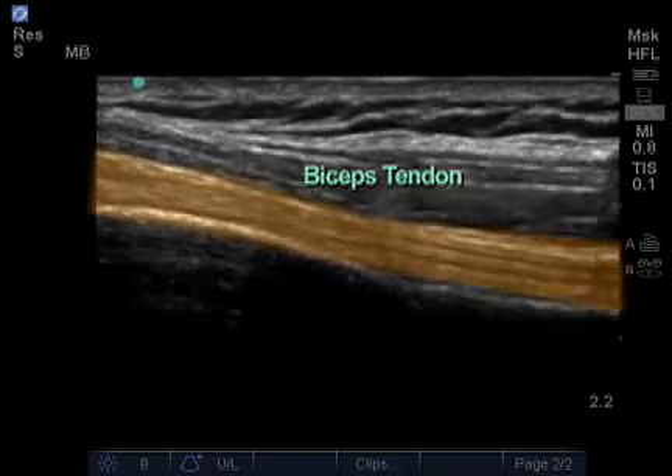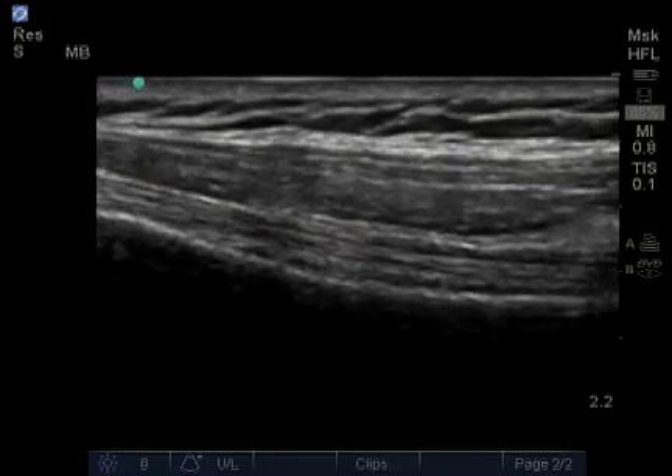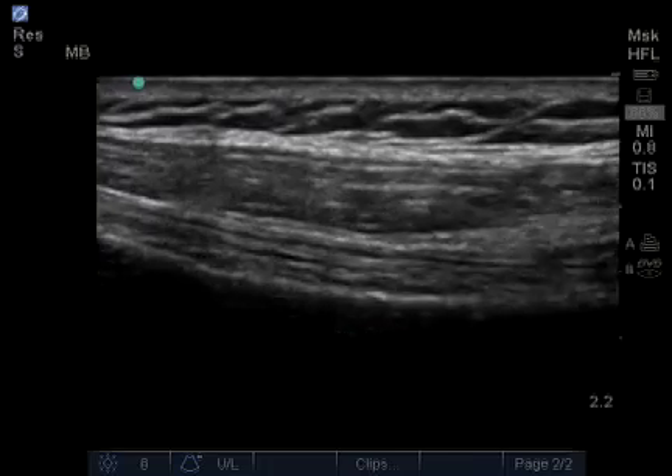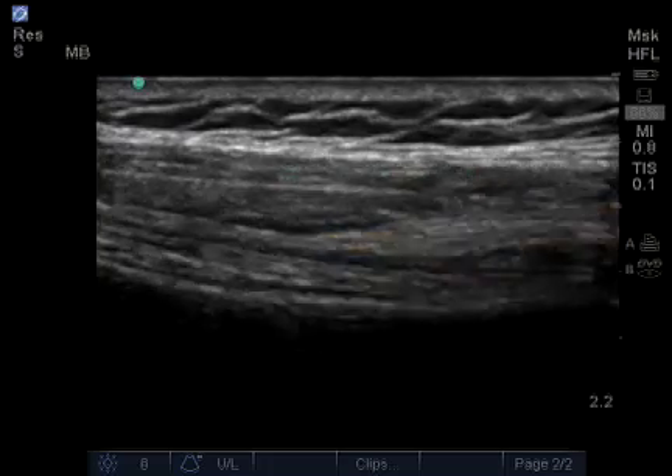A tendon tends to have a fibular pattern, and we can follow this tendon as it runs along the humerus distally, looking for any abnormalities until we begin to see the pectoralis tendon coming and inserting here distally.